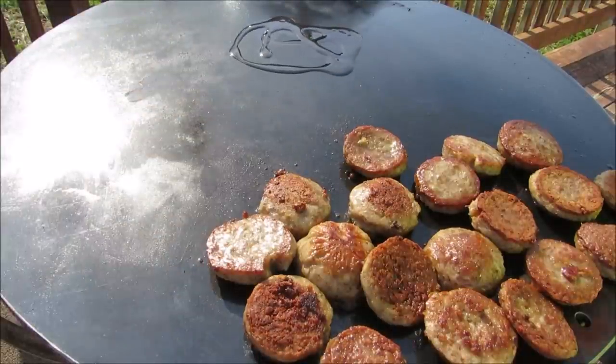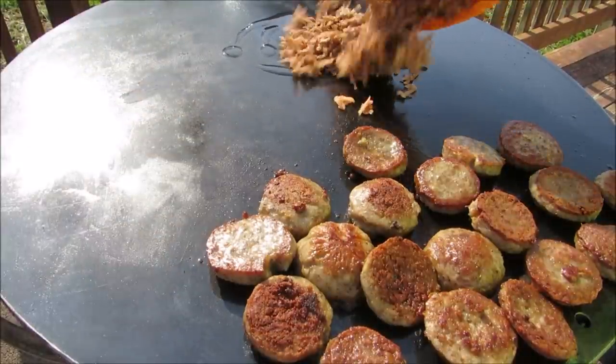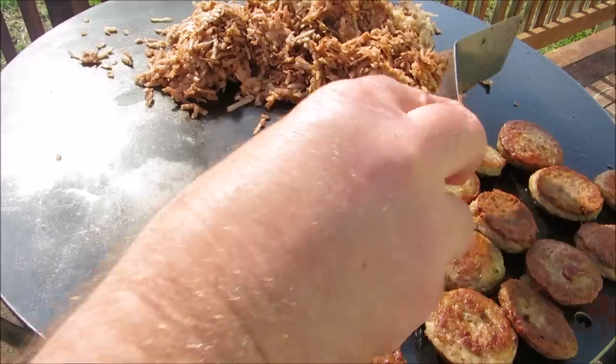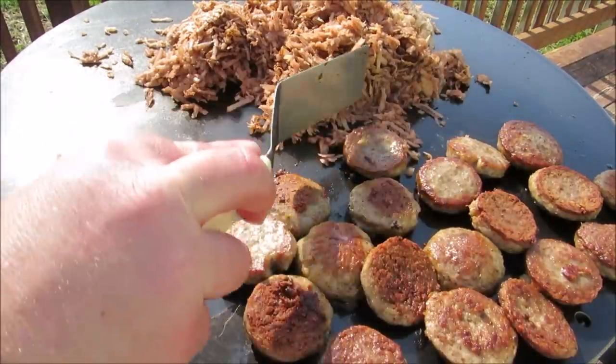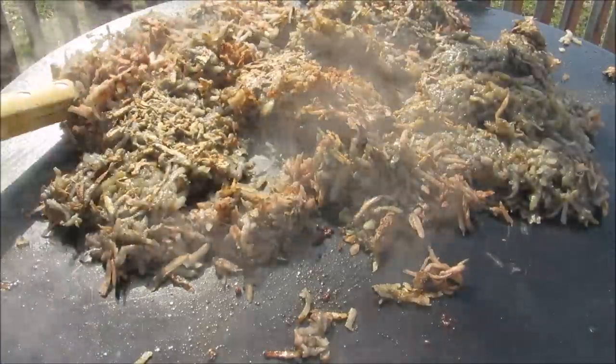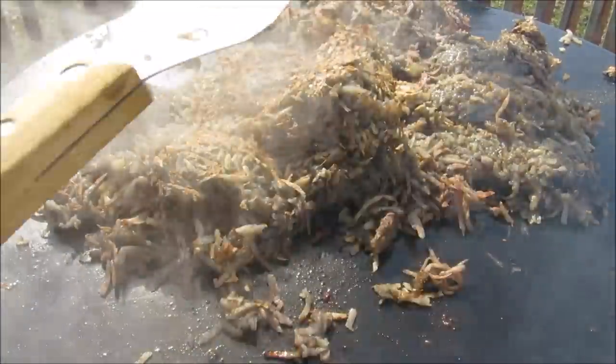I piled all my charcoal on one side of the grill, so I have a hot side of the Mojo Griddle and a warm side. I'm going to add my seasoned hash brown potatoes to the hot side and move my sausage over to the warm side. Let these cook for a few minutes to start building the crust.